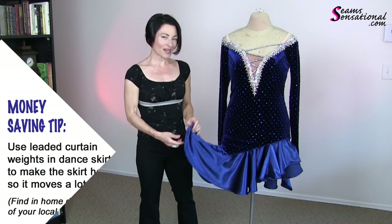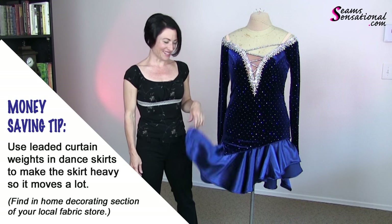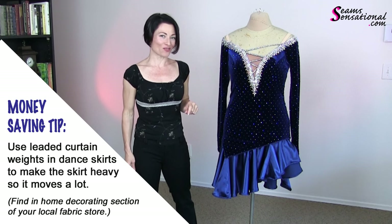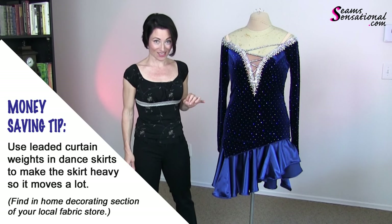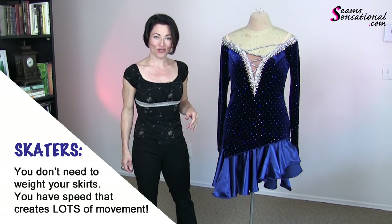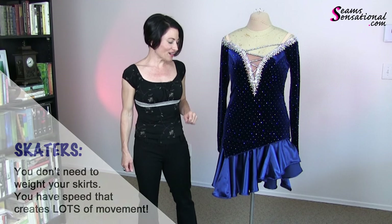instead of doing that, I have curtain weight in here all the way around the bottom. So that is a really economical tip for those of you who want a great Latin skirt without having to put a bunch of money into the rhinestoning. So there you go.